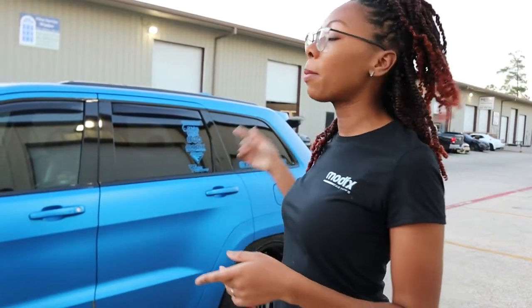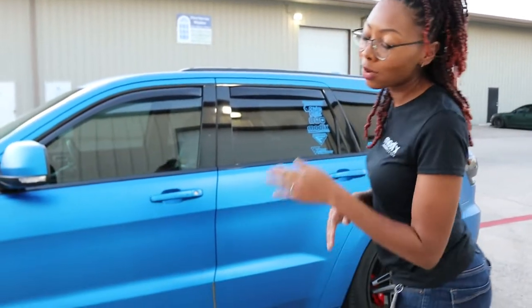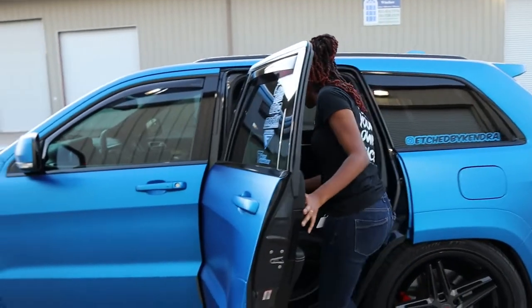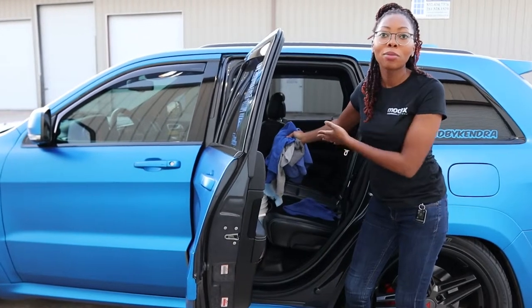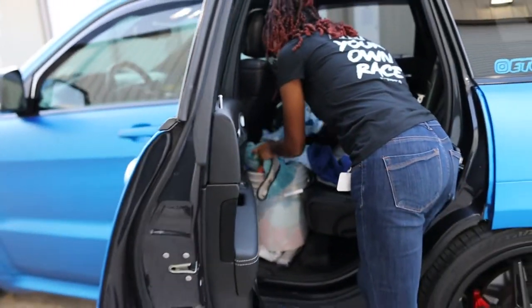Alright y'all, so we done got the Jeep pulled over but I still gotta wipe my wheels down. So I'm gonna get my supplies out the back. If y'all don't know, I shop at Jack Swag so I got all my goods. If you ain't riding around with a bucket of towels, I don't know what you doing right now — but the girl got the towels.